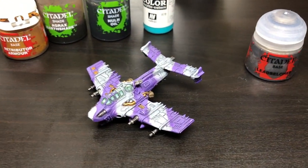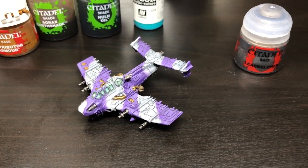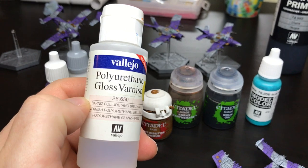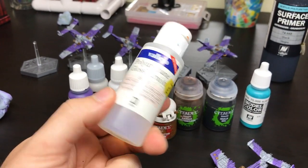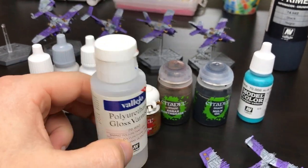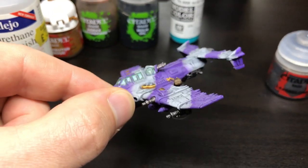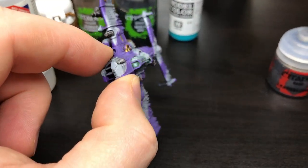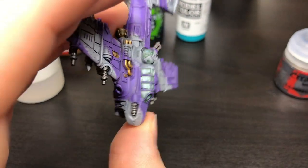And that is literally the entire paint job finished, and that was really quick. There was just one more thing to do, and that was some Vallejo gloss varnish. You could use hard coat or anything like that — any gloss varnish will do — and I just brush-painted that onto the windows to make them glossy.